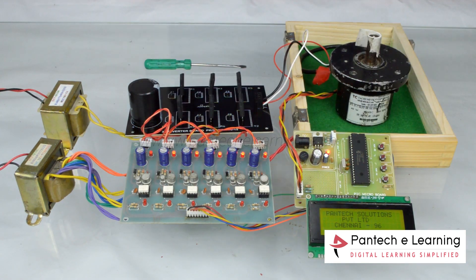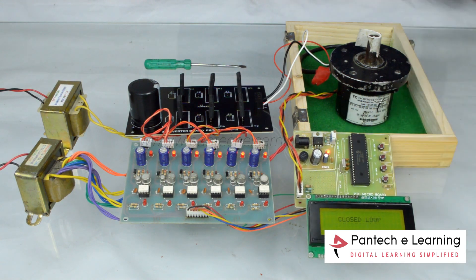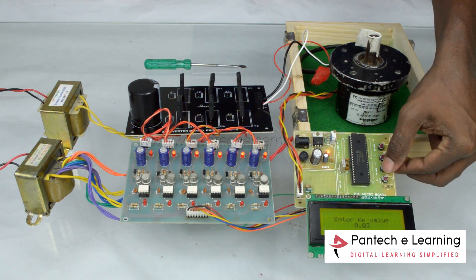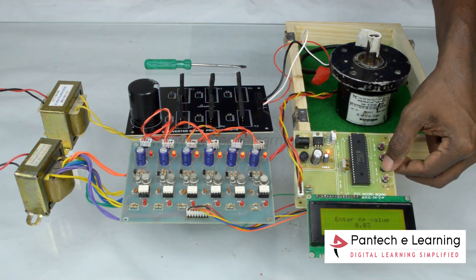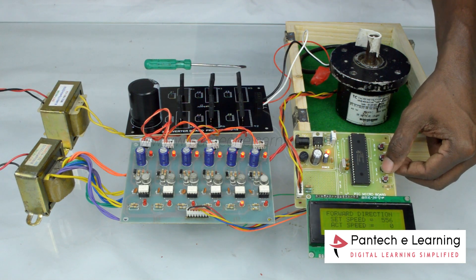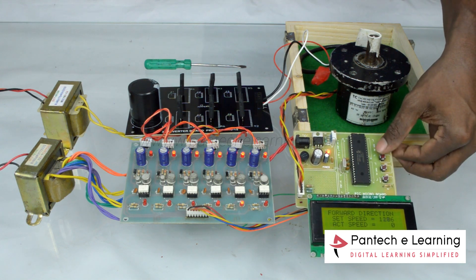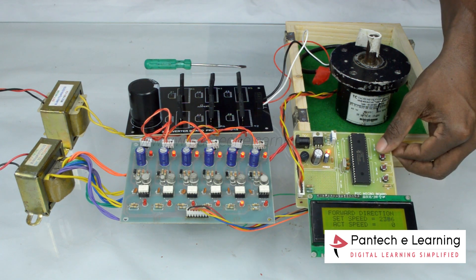Now, closed loop operations. Select the forward direction as first key. To select the closed loop, press second key, then press the third key to set the KI value, to set the motor speed using first and second key.